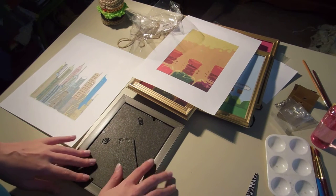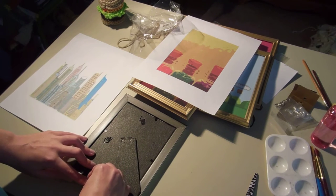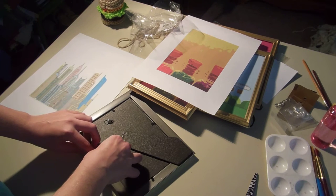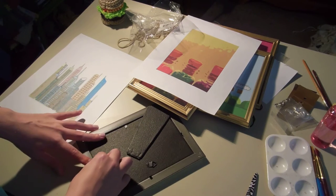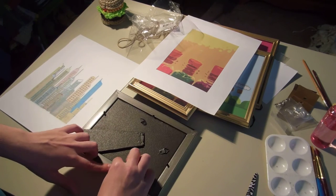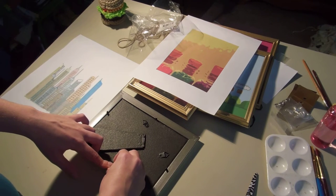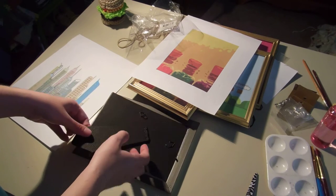Now I got my frames at the dollar store, which is fine. But I found that sometimes the wood can be a little flimsy, especially when you're pulling back these metal tabs to get the back insert out. So to avoid splitting the wood, what I was doing was putting pressure on the back right behind the little metal tab as I peeled it back, just so that it gave the wood a little more support so it didn't crack. If you're worried about this, you can get your frames at a thrift store or second hand store and it would be a little better quality and still a good price.